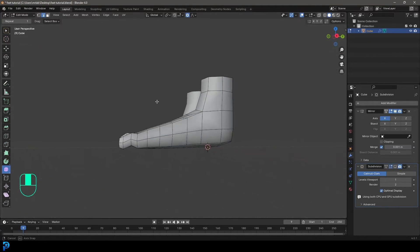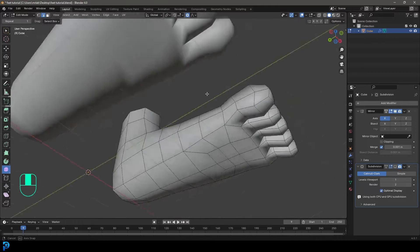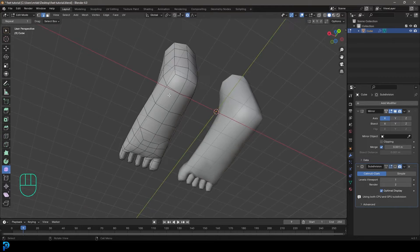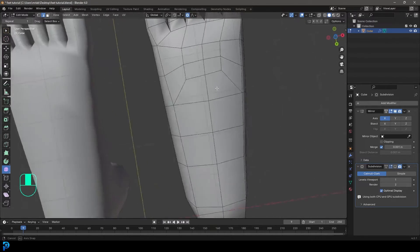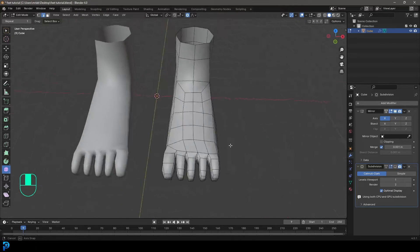Welcome back to the channel. Today we have a fun beginner's modeling exercise: how to take a cube and model it into a foot with nice topological flow and simple topology, nothing complicated. If you want to learn how to make this, keep watching and I'm going to show you step by step through simple methods how to get from a cube to these nice looking feet.